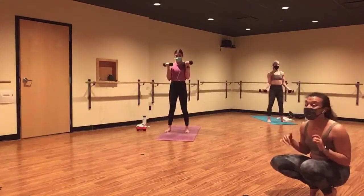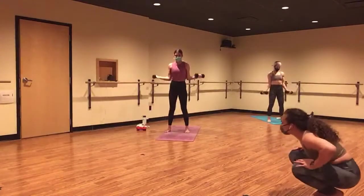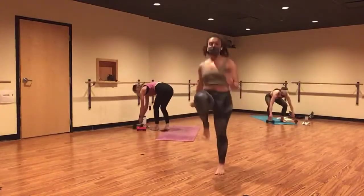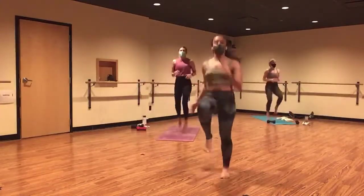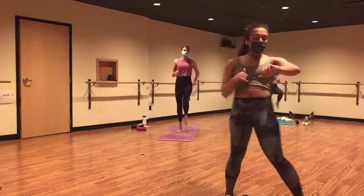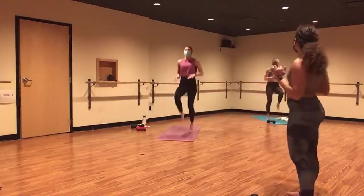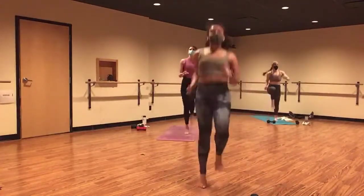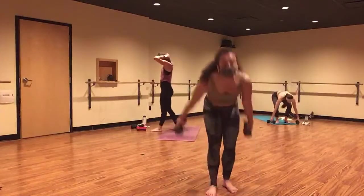Almost there. Give it five, four. High knees in three — ditch your weights in two, and one. High knees. Let's go. Drive, drive, drive. That's it, keep it moving. Five, four. Reverse lunge in three, two, and one. Grab or ditch your weights. Inhale, lower. Send your right leg back. Exhale, lift to the top. Switch between your sides.